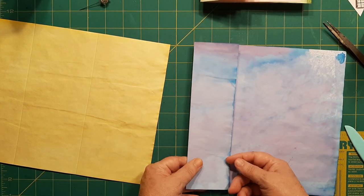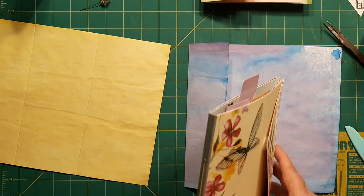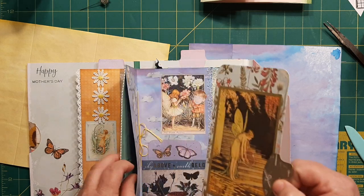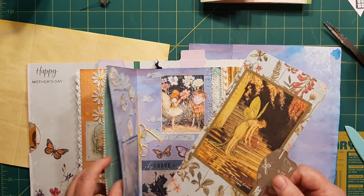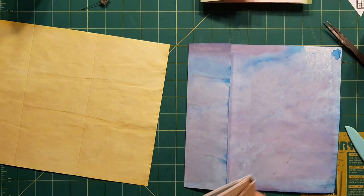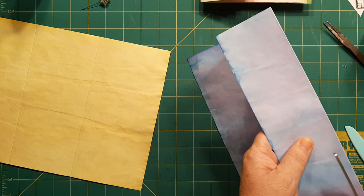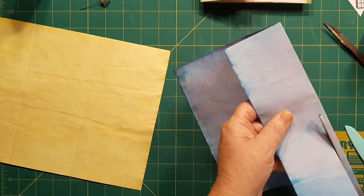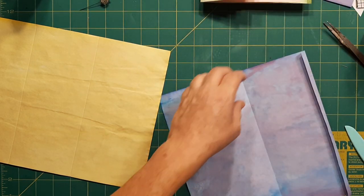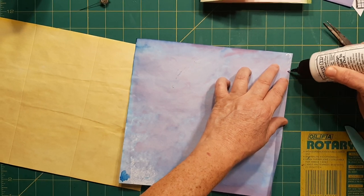This part here could be cut off if you want. But see, I just left it so it would be stronger. Well, I did cut it — rats, I didn't think I cut that. I don't know what I'm doing from one moment to another. Now this would be perfect fodder for those matchbook minis I was showing you the other week — perfect piece for that. So this part gets glued down so it doesn't flip and flop around.